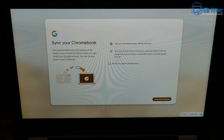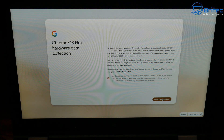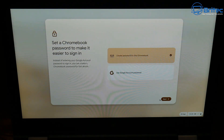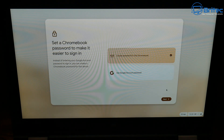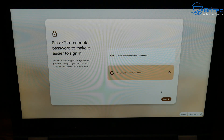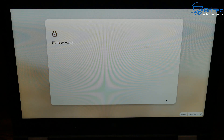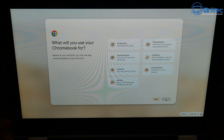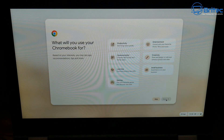Enter your email, then your password, accept the terms and conditions, and continue. You'll see an option to let Google collect hardware information — I'm going to uncheck that and click 'Next.' You can then create a PIN for your Chromebook or use your Google account as your password. Next, you can choose what you want to use your Chromebook for: productivity, entertainment, creativity, communication, learning, gaming, and so on. Select whatever applies to you.